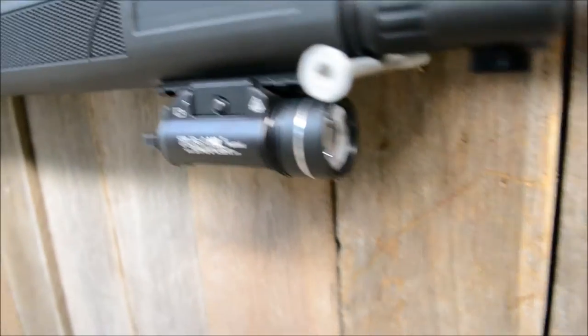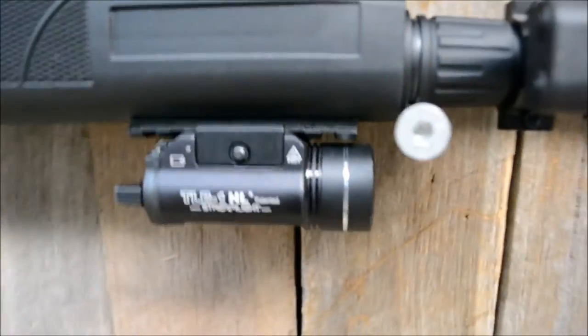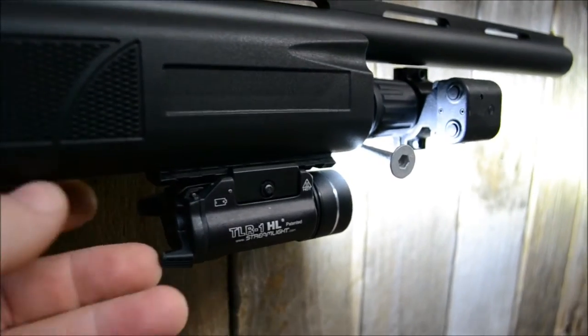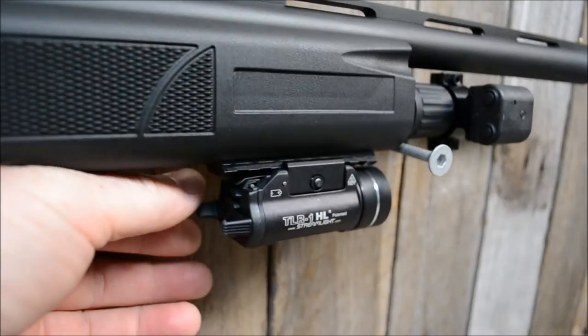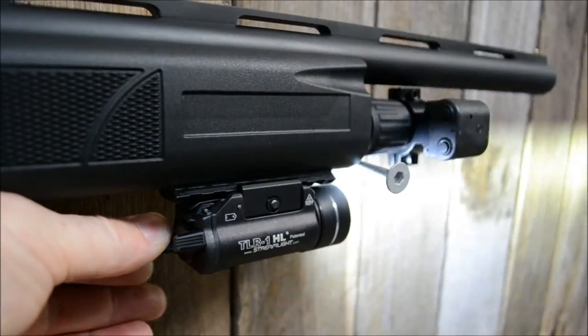Up the front I've got my 800 lumen Picatinny rail mounted flashlight. The other side — if you double touch it, it's got a strobe effect.